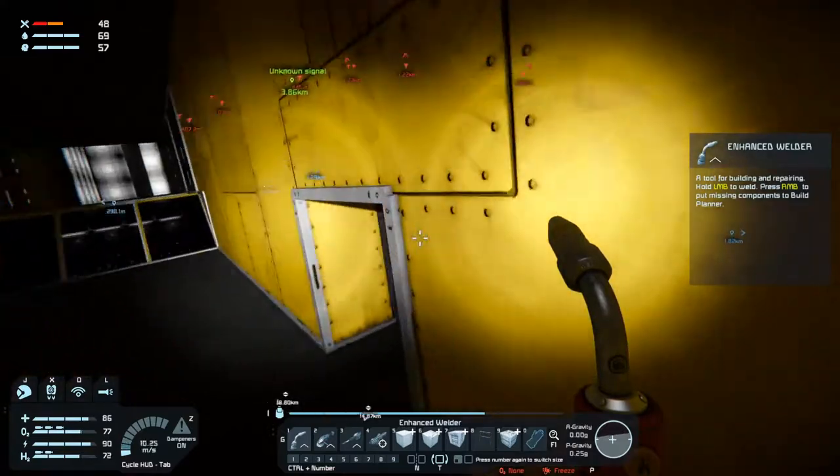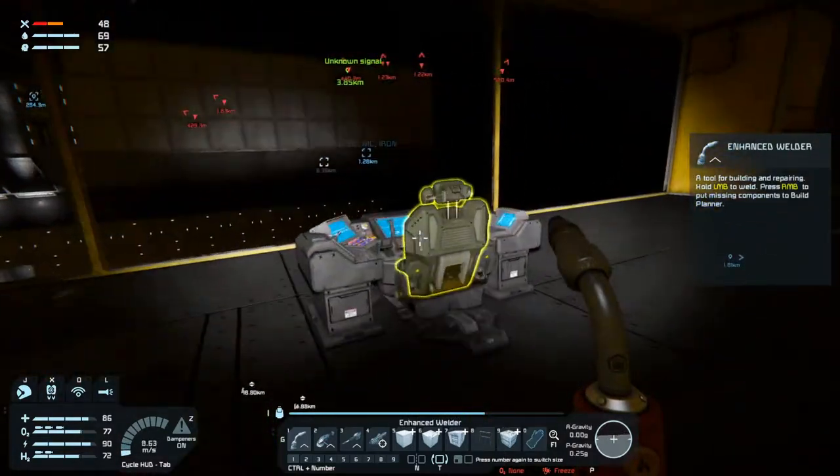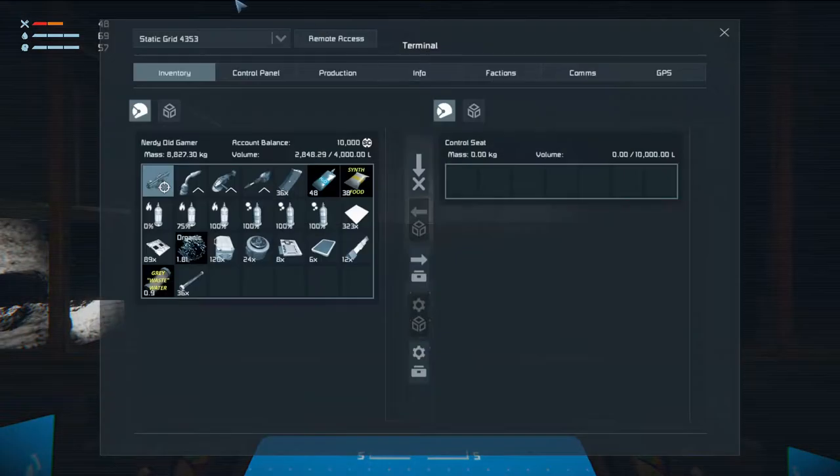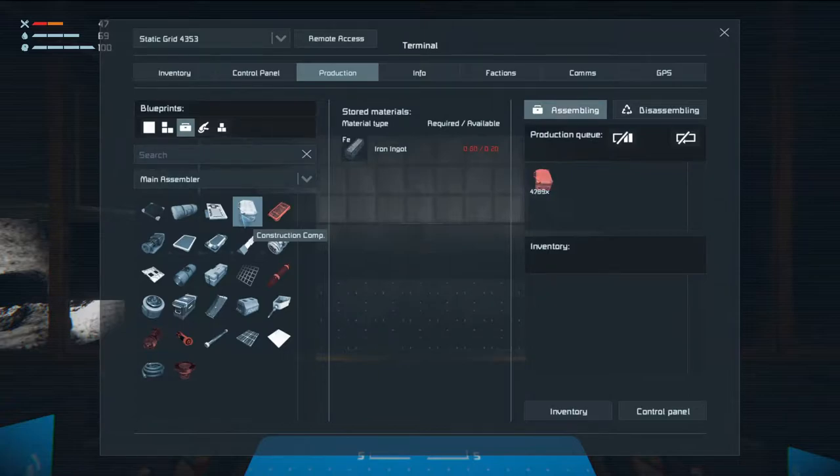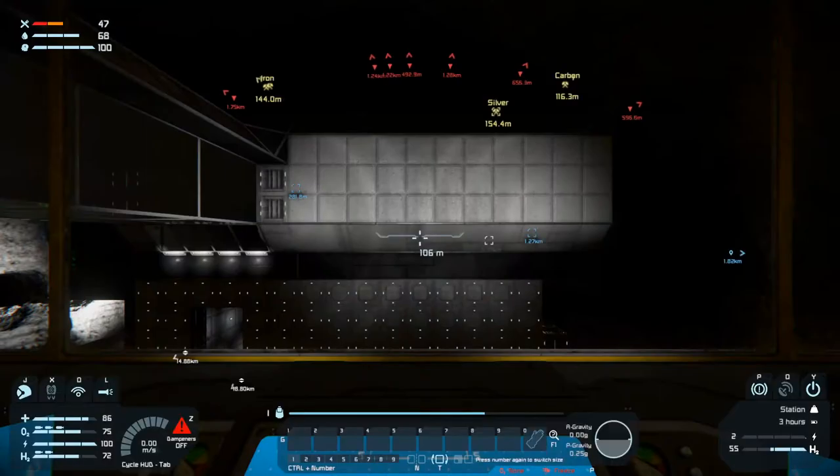Okay, we're here. Production. Main assembler. Let's make 5,000 construction components. Actually, let's make 10,000. Okay. Now, while we wait for all that to be constructed...